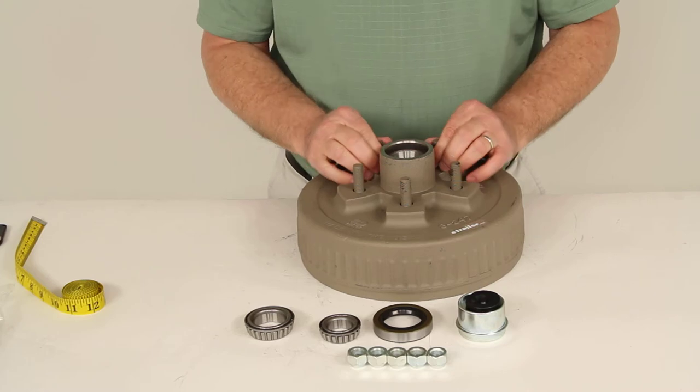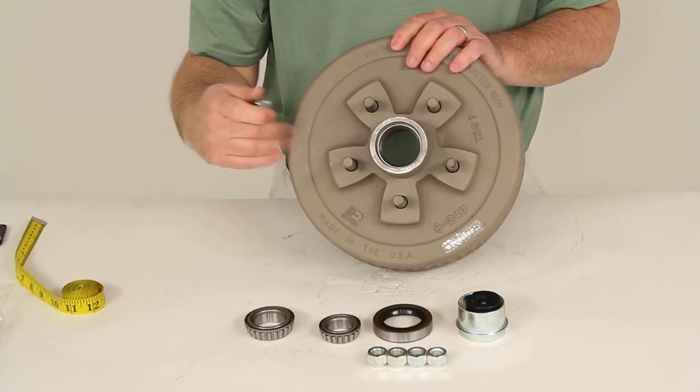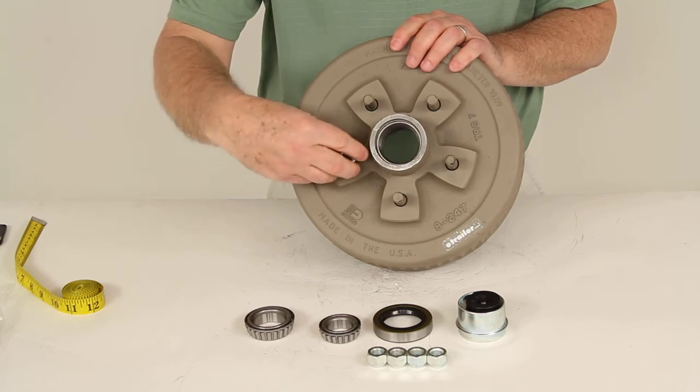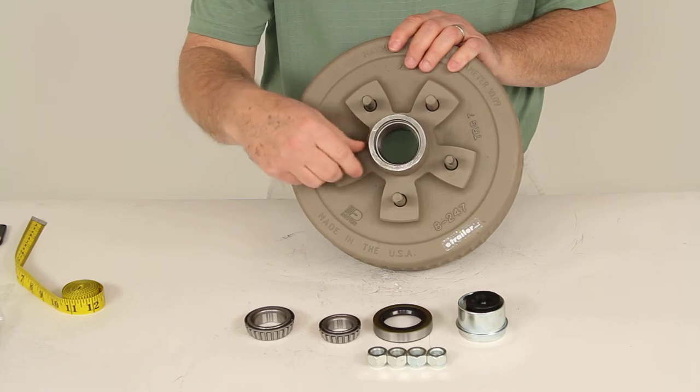Also included are five half inch lug nuts. Once everything is installed and you're putting your wheels and tires back on, you'll tighten those down using these half inch lug nuts and torque them to the correct torque specifications.